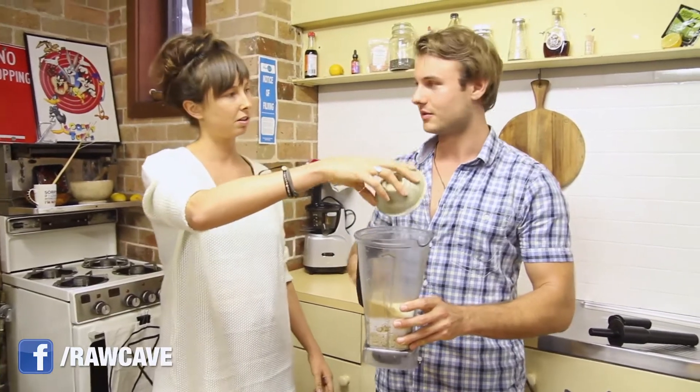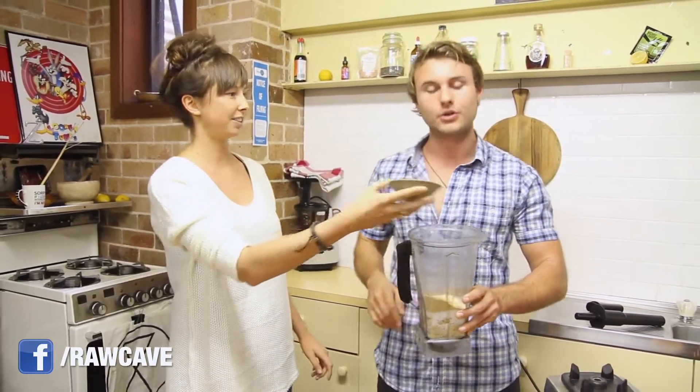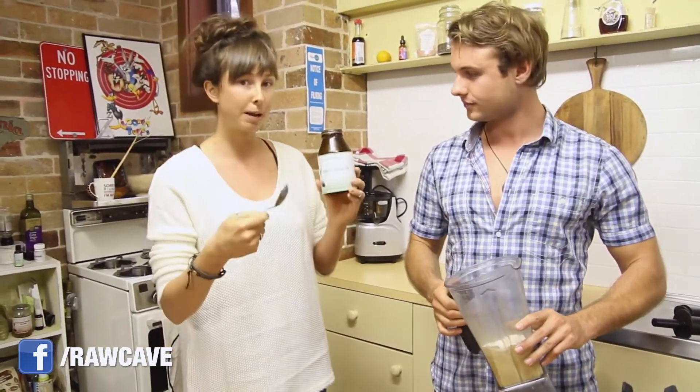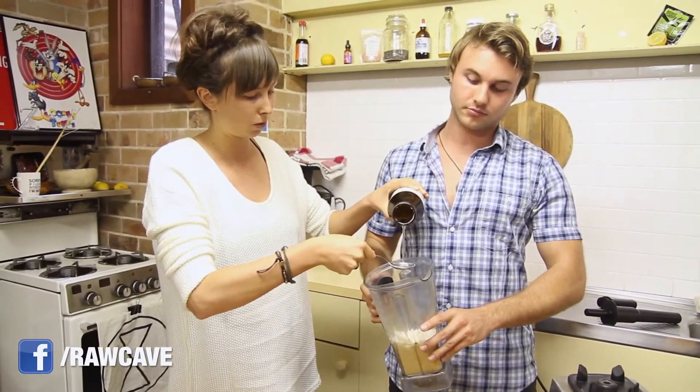And it's kind of like a bit of a thickener as well, isn't it? Yeah, that makes the caramel flavour. Exactly. Moving on to the coconut oil — we're going to put in three tablespoons of coconut oil. One, two, three. And a bit extra.